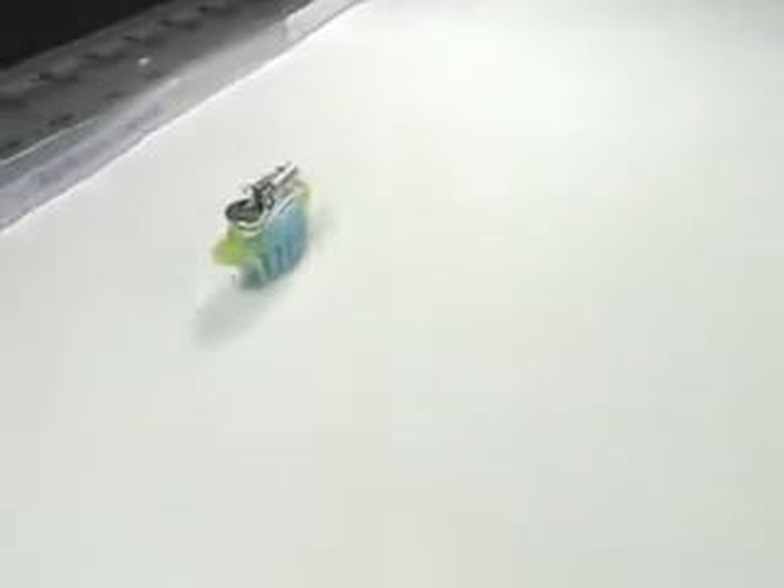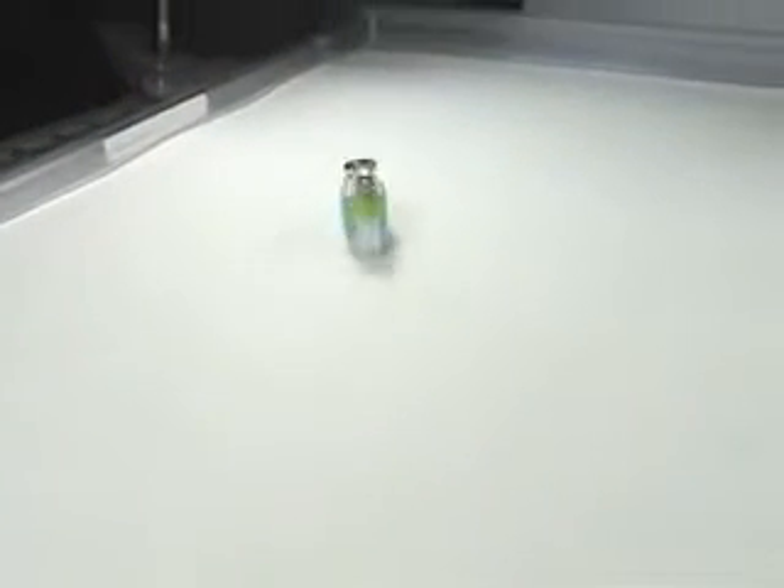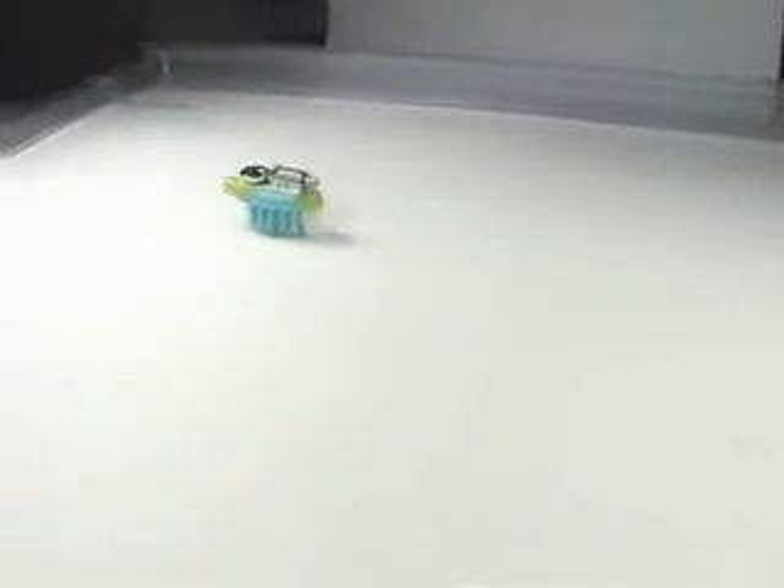And then more or less, let's see what happens — the bristlebot really goes! As you can see, this thing really goes because of the directionality imparted by the bristles of the toothbrush.